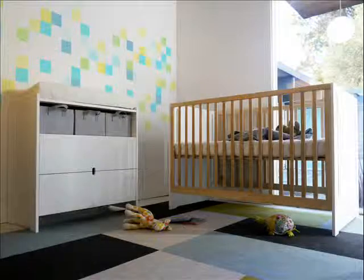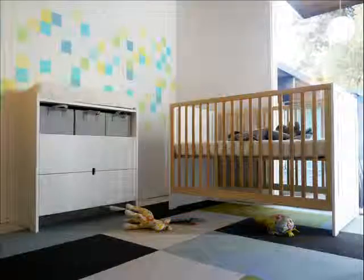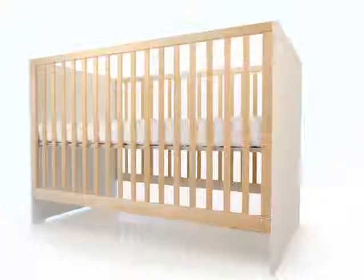The Olive crib brings a clean modern aesthetic with a touch of warmth through the contrast of birch on white. The crib has three adjustable mattress settings and is easily converted to a daybed by using the Olive conversion panel.